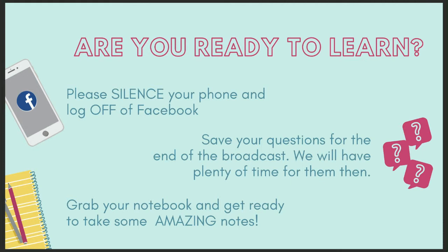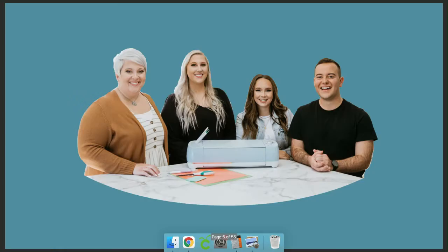Before we get started, let me introduce the Makers Gonna Learn team. From the left is Becca, a craft producer and one of our specialists when it comes to turning drawings into SVGs — I've seen her whip out amazing cut files very quickly just from ideas in her head. Next to her is Rachel, who has been with us for almost five years, helping launch Makers Gonna Learn. She's incredible at kerning fonts and developing amazing projects — we deem her our font expert.